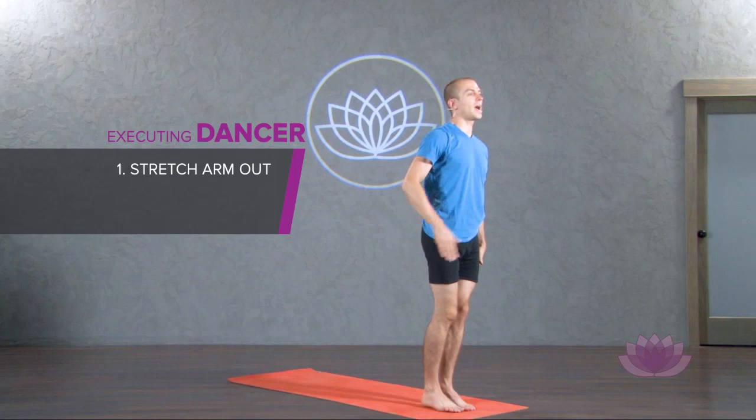Hi, I'm Jack Cuneo. Today on Yoga Download, your baby dancer pose better in 60 seconds or less.